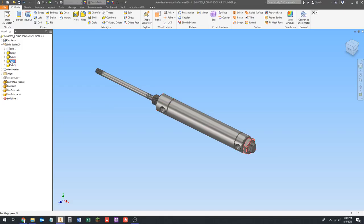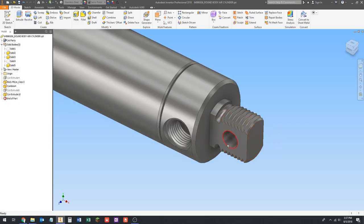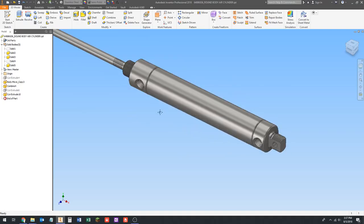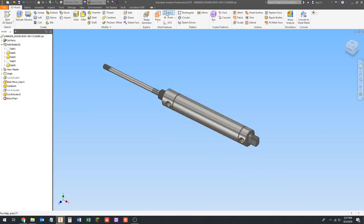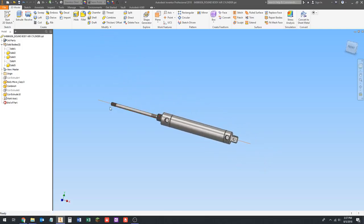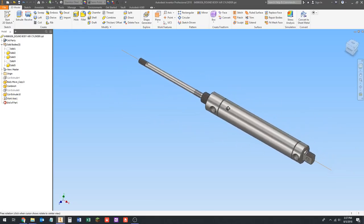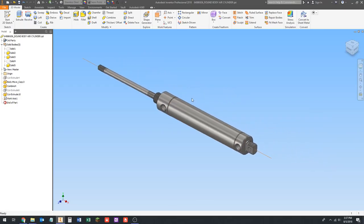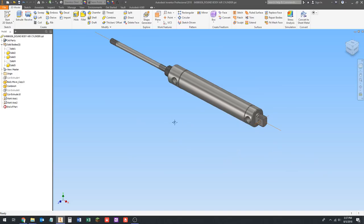That's the main body of the cylinder. Now we're going to go ahead and add our work axis. I'm going to click on work axis and click the center of the cylinder, because that's a cylindrical surface through the center of the whole thing. This gives us the center of the rod as well, which is really what we're interested in. We're also going to put an axis at the back because that's how we're going to pin the cylinder.